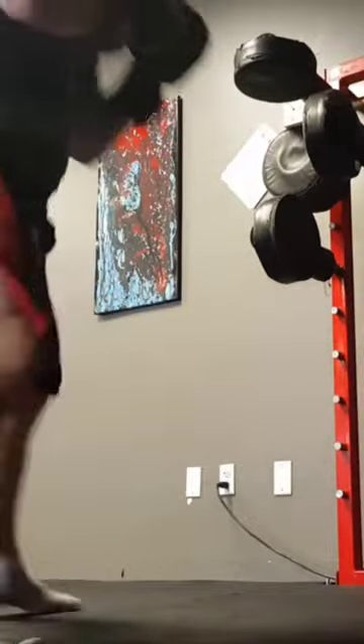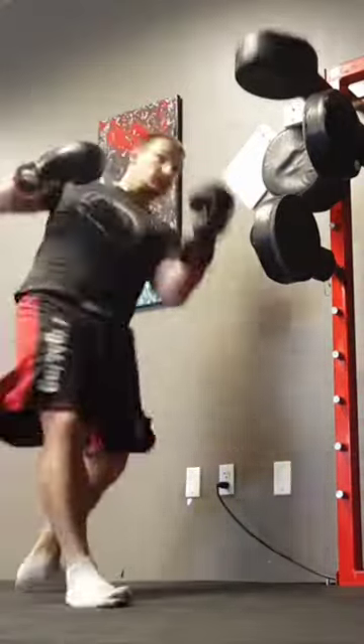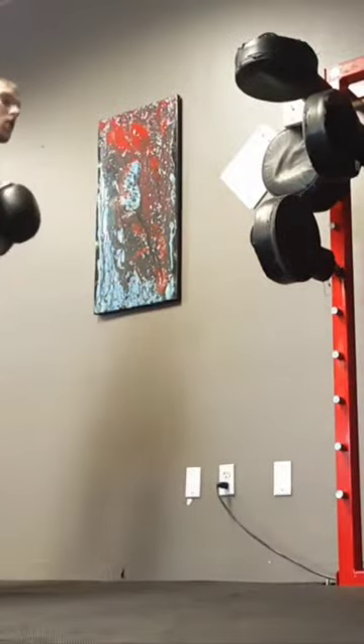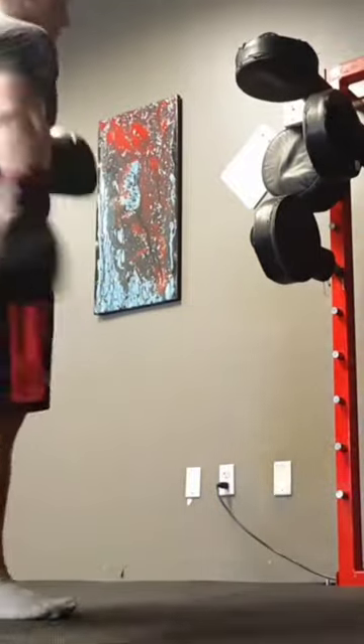This is called a Focus Master. I got it from a friend and a fellow martial arts instructor and it's turned out to be quite a fun tool. The springs inside the pads are extremely heavy duty and in fact if I don't hit it with good form my body literally bounces backwards when I hit it. You can see it in one of the punches I throw on this video.